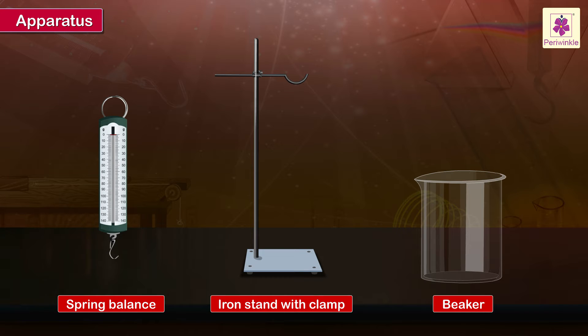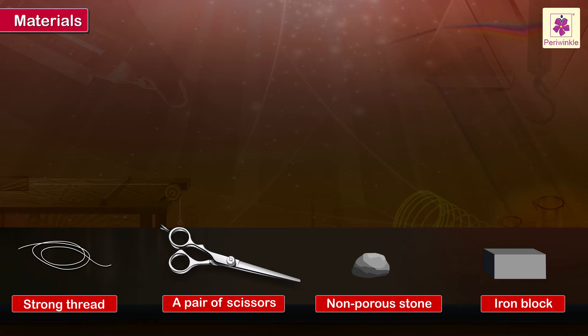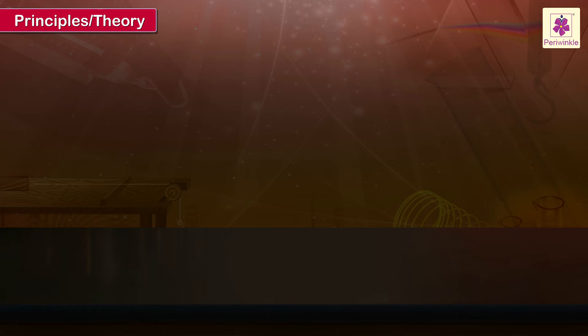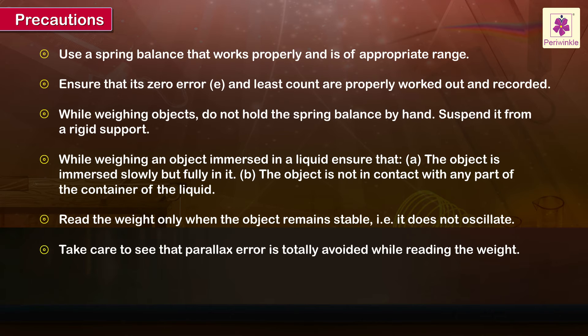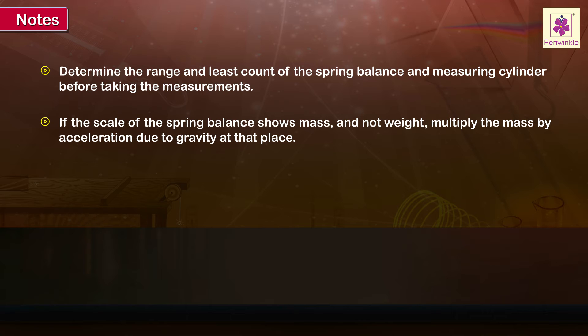Apparatus. Principles or theories. Precautions. Notes. Procedure.